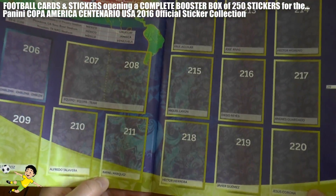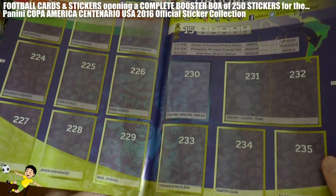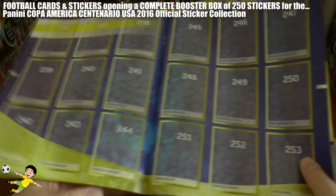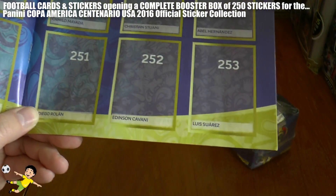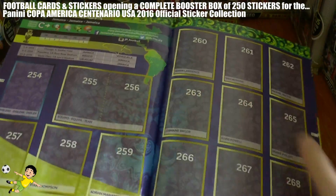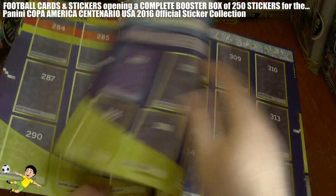On to Group C with Mexico, who always play really nice football. Especially this man from PSV Eindhoven, Andres Guardado - I really do like that player as a midfielder. And of course they've got Chicharito, Javier Hernandez of Bayer Leverkusen, formerly of Manchester United. Then we have Uruguay with Muslera in goal, Edinson Cavani who could be heading back to Serie A, Luis Suarez of FC Barcelona, and Christian Stuani - Middlesbrough fans will know all about him. Jamaica and Venezuela make up the rest of Group C. Premier League fans will know Salomon Rondon.